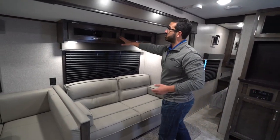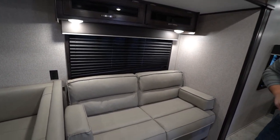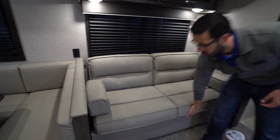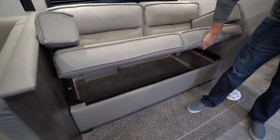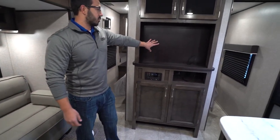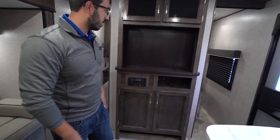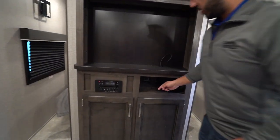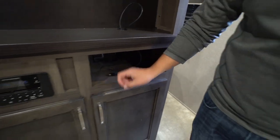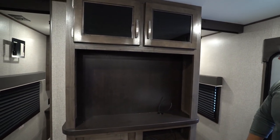There's more storage right up top, another window, and an electrical outlet right in between the U-dinette and the jackknife sofa. The jackknife sofa has good storage space underneath. Looking at the entertainment center, you have a multimedia center right down below. There is an HDMI cable so you can plug it into the back of the TV to watch a DVD, plus storage up top and right down below.